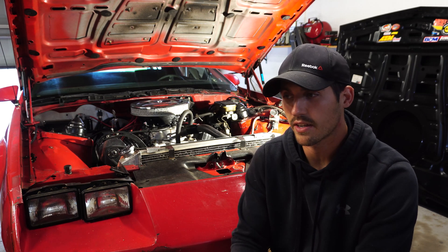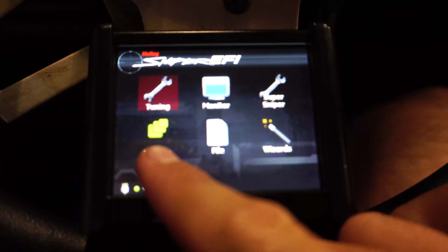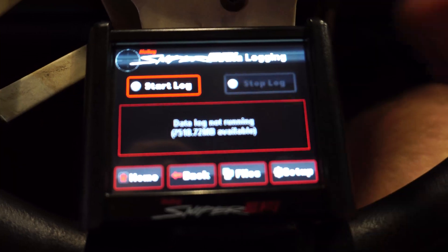Taking a data log is incredibly easy on these Holley Sniper EFIs. Basically all you have to do is go to the home screen, go to logging, go ahead and hit start log, and there you go — you're data logging. Easy as that.